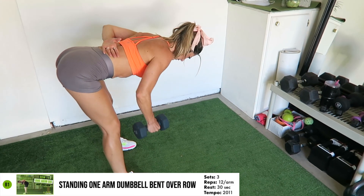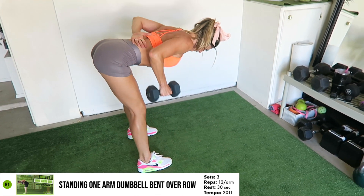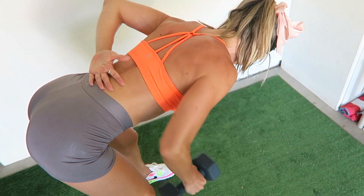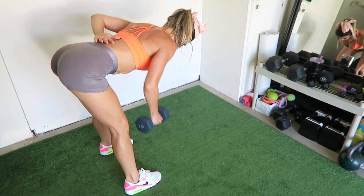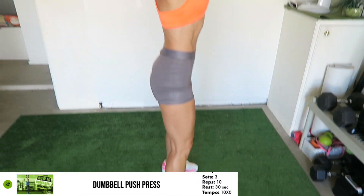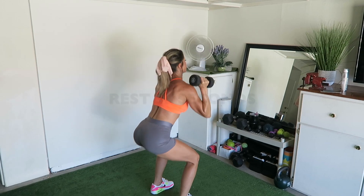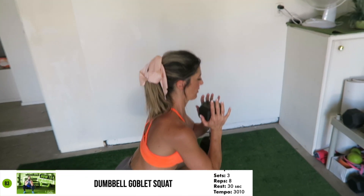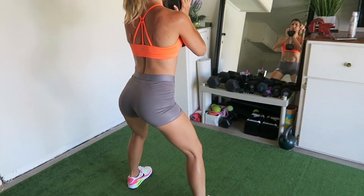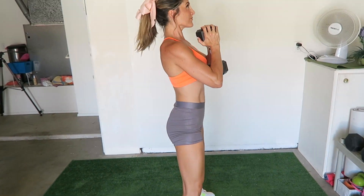The four exercises programmed into the second circuit are: the standing one-arm dumbbell bent over row — you're going to complete 12 reps per arm. The dumbbell push-press for 10 reps. The dumbbell goblet squat for eight reps. These exercises were strategically selected as they target the biggest muscles in the body, thus increasing the overall calorie burning during the workout as well as after the workout while you're at home recovering.